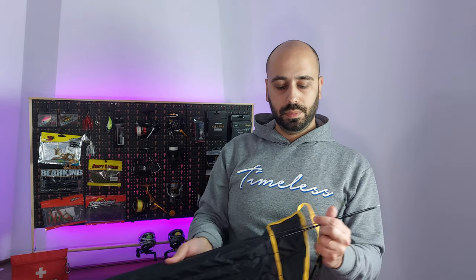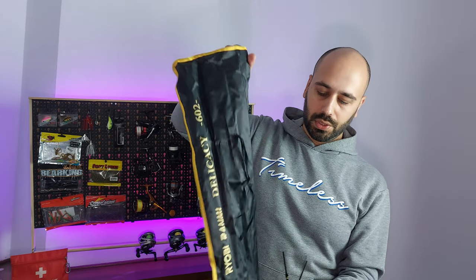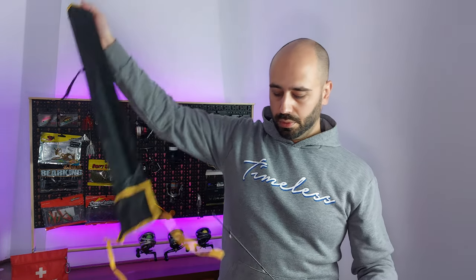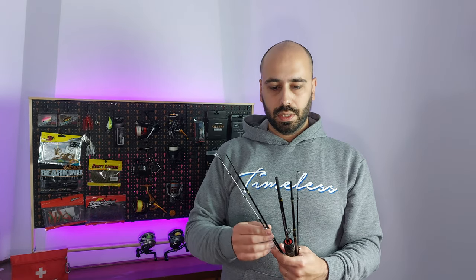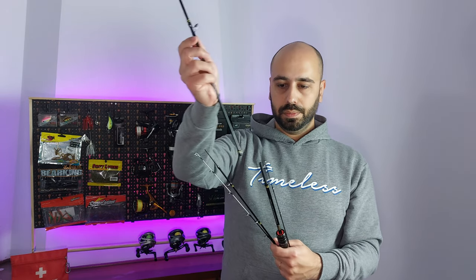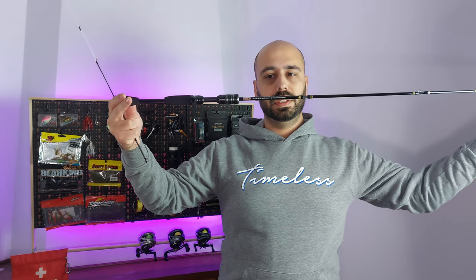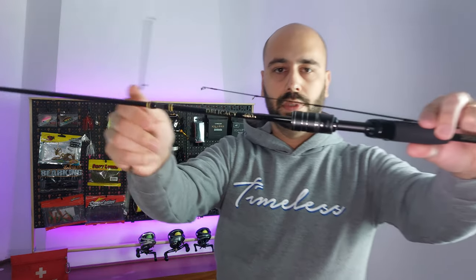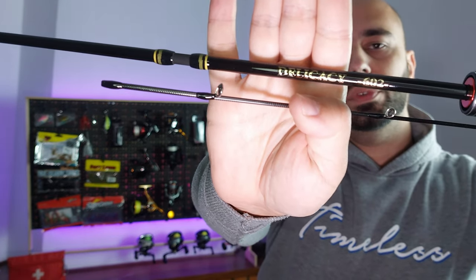They also claim to have a spinning version but I cannot order it — it says it's not available to ship to my location. Here are the five pieces of the rod, and after you assemble them, as you can see, this is exactly the same as a delicacy just in travel size format. It has the same reel seat, it even says delicacy, and it also has the two tips.